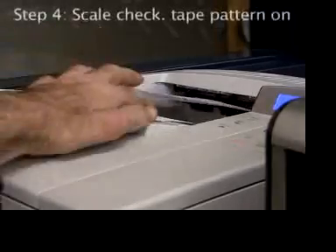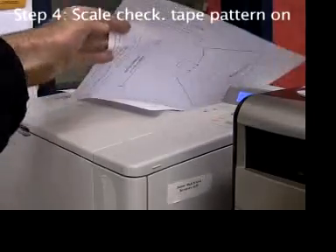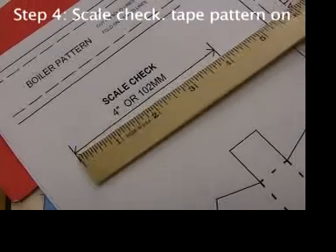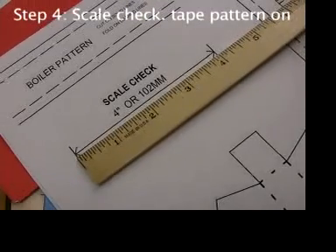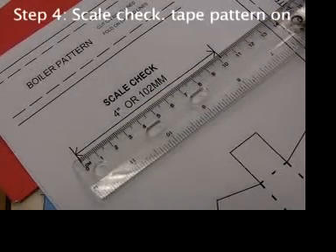Print out a boiler pattern from sciencetoymaker.org. Check to make sure that the scale is 4 inches or 102 millimeters metric.